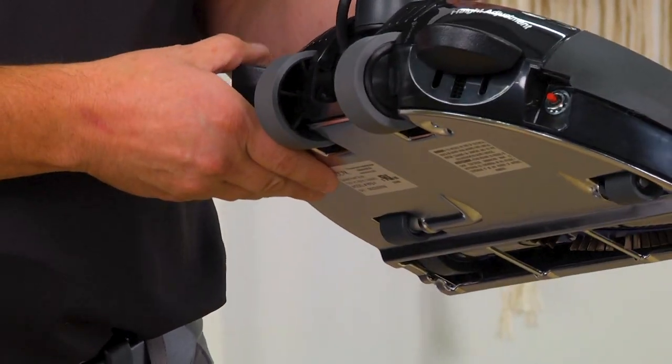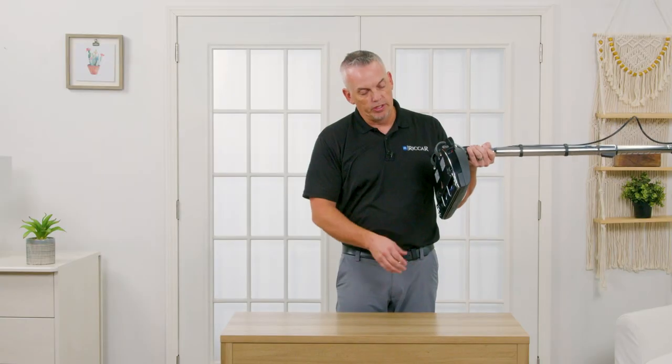Metal brush roll, metal base plate. This is the power nozzle that we've used in Ricard for a long time. Height adjustments, handle release pedal here, rubber wheels here.